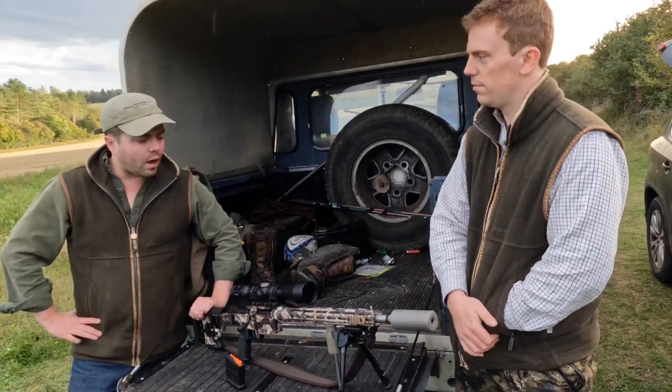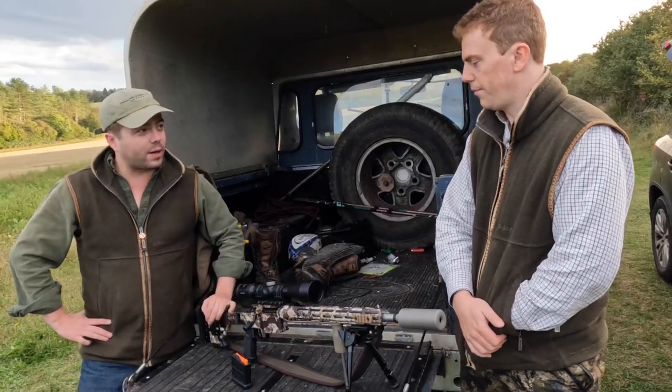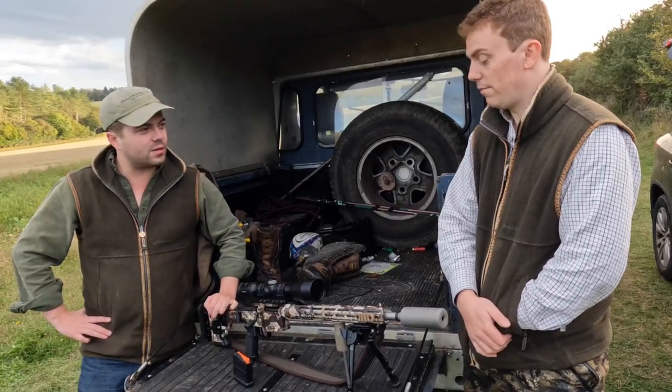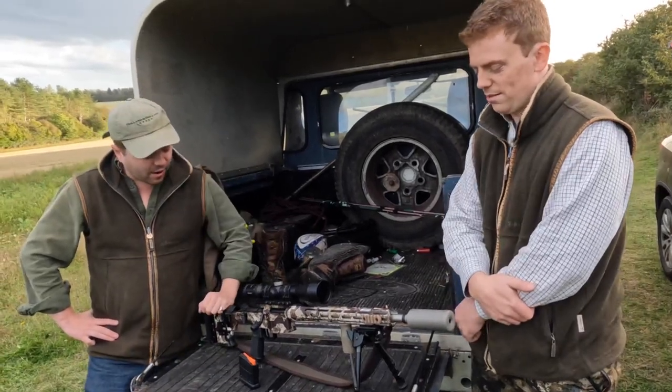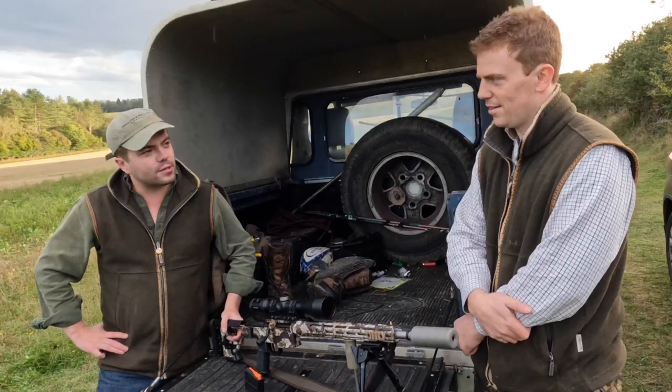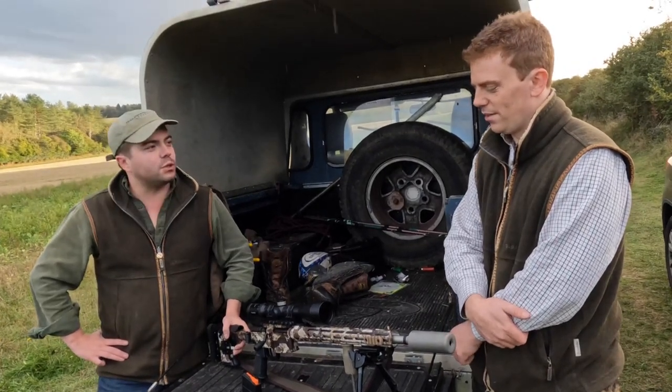Which you'd expect for a light rifle. There are now some companies in the States where you can buy carbon barrels for about 1,500 pounds that look chef's kiss — so okay, I might save up and get one of those, but probably not because I'm cheap.